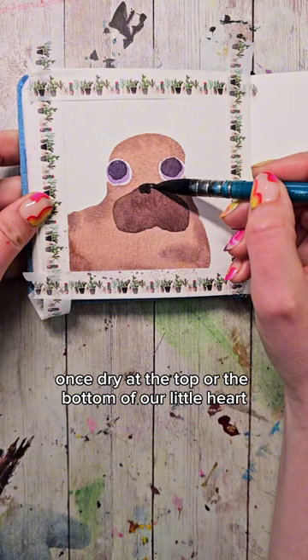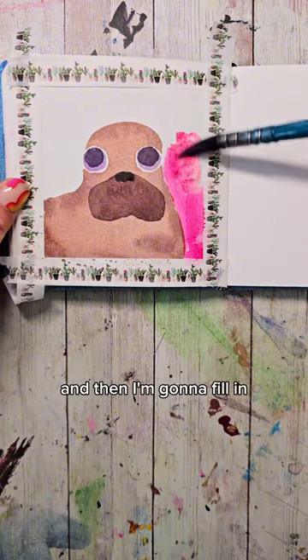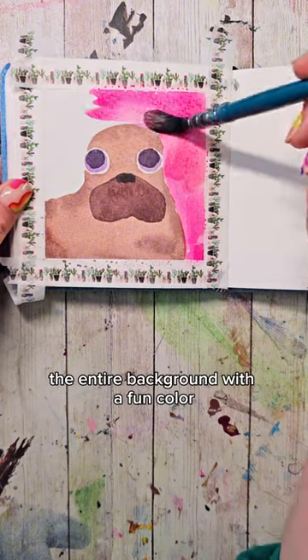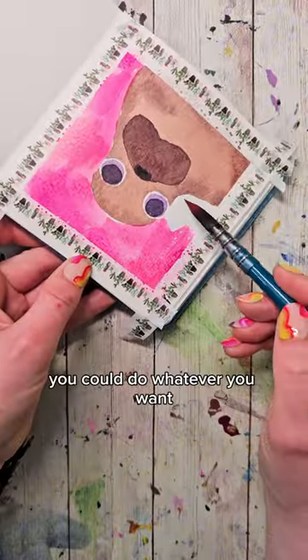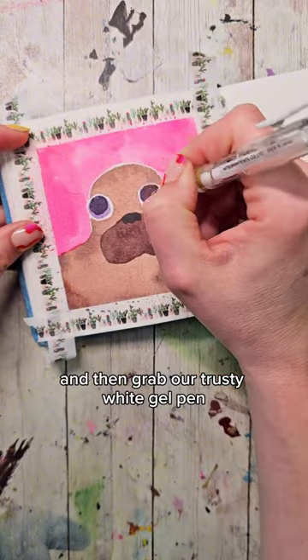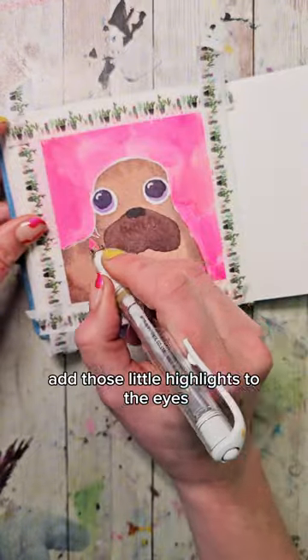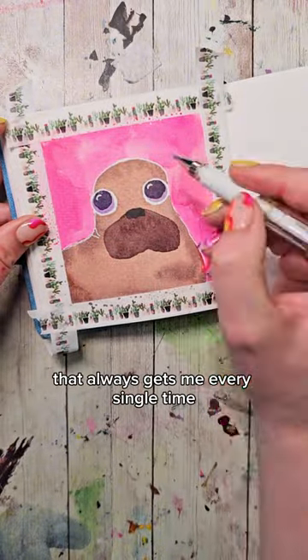Once dry, at the top or the bottom of our little heart, I'm going to make a little black spot. Then I'm going to fill in the entire background with a fun color — I chose a nice pink, but you could do whatever you want. We're going to give that one final dry and then grab our trusty white gel pen to outline everything and add those little highlights to the eyes. That always gets me — every single time.